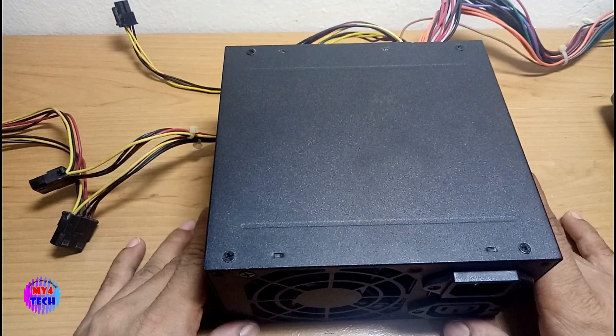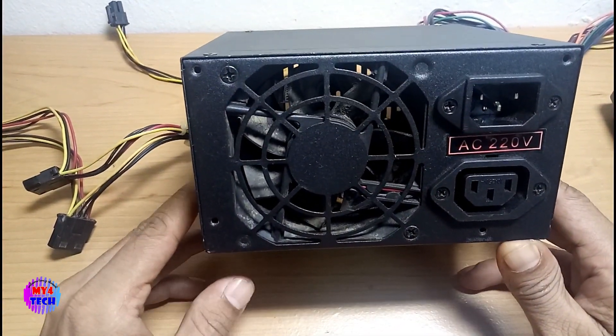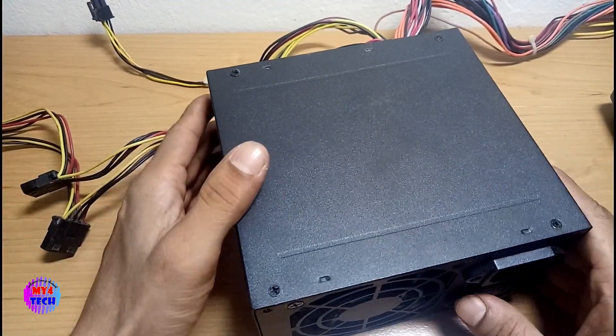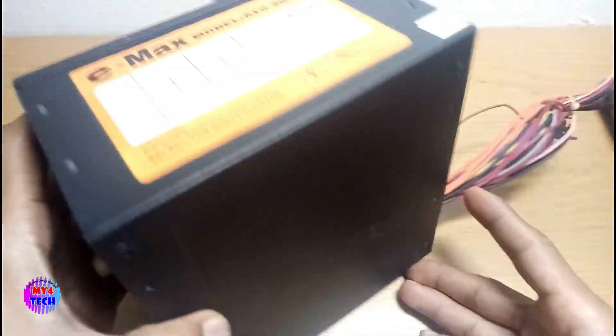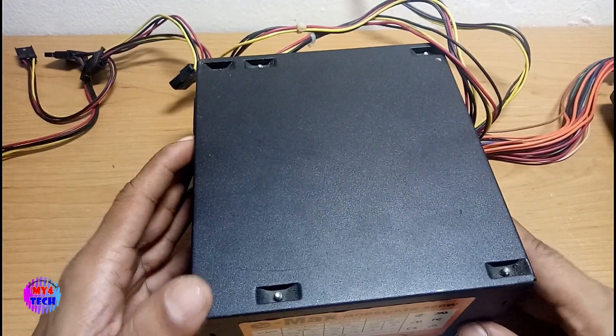Welcome to this video. I will show you how to make a video. I will show you how to use the computer power supply.